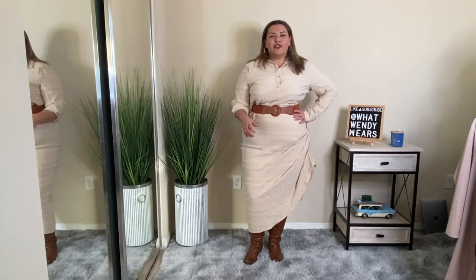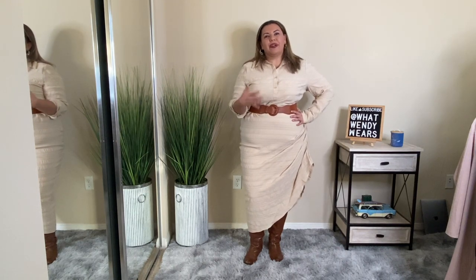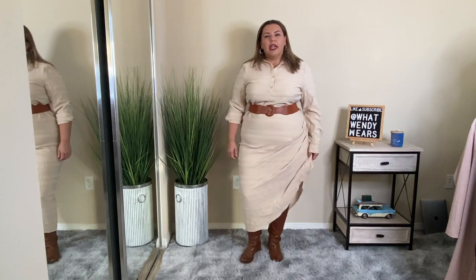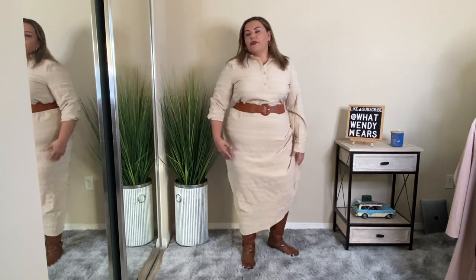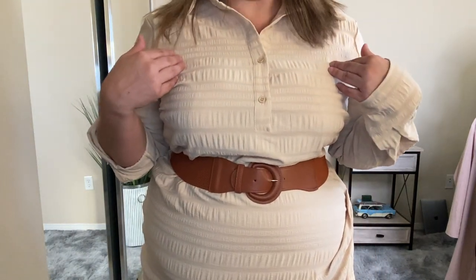The next outfit is this dress and I'm kind of on the fence — can you guys tell me what you think? It has buttons at the top that stop right at my chest, then it goes down with a little bit of stretch and it tiers here on the side, gathering the material up. From there the side is straight. The material is textured polyester with some stretch.